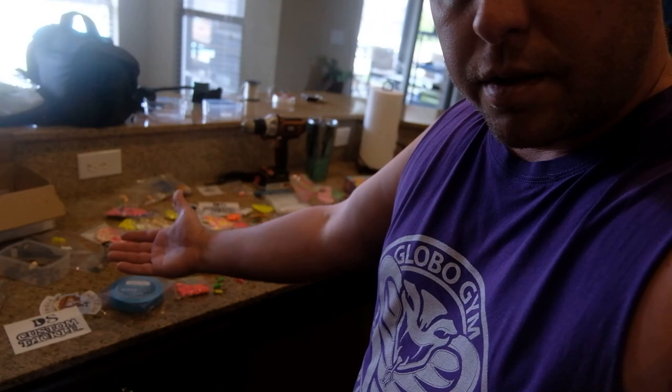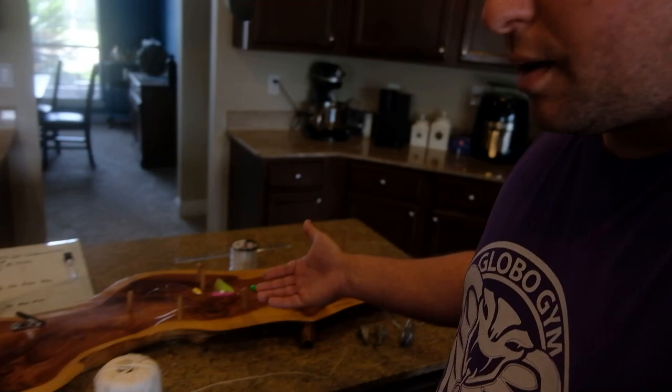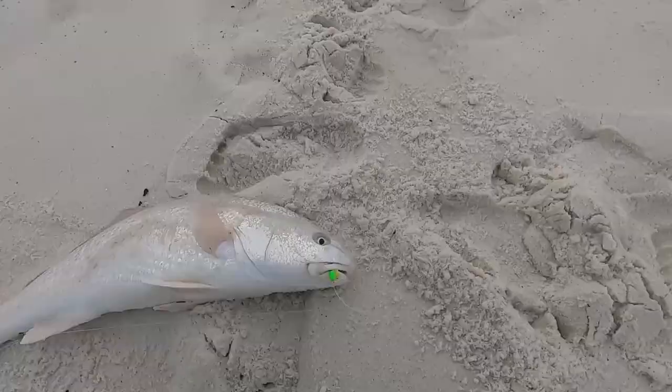What's up everybody? Jesse, Slot City Fishing. We're back. Look at all this stuff — rig tying is what we're going to be talking about today, and especially the float hook. You guys saw I uploaded the video — the next best surf fishing hack was how to put floats on your hooks.